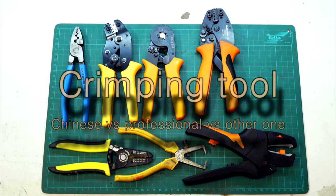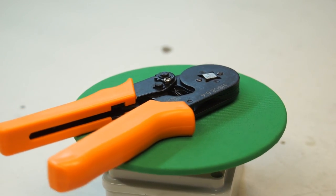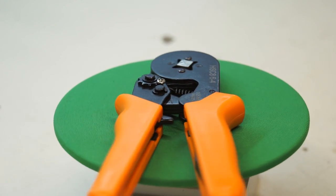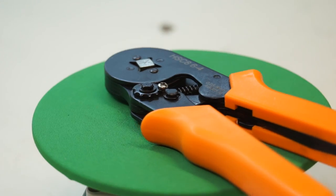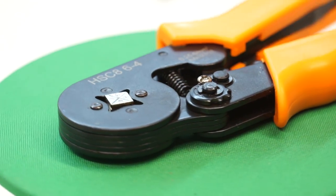Hello. Someday I saw an ad on the internet for a Banggood crimping tool complete with a box of terminals and cord pins or whatever you call them for only $19, so I couldn't pass it at that price and simply ordered it.